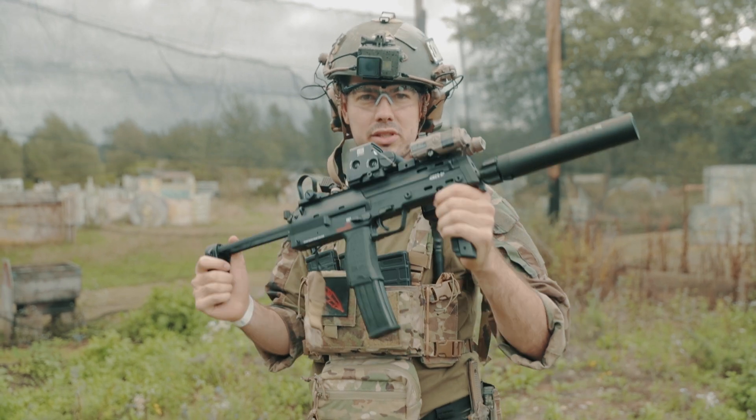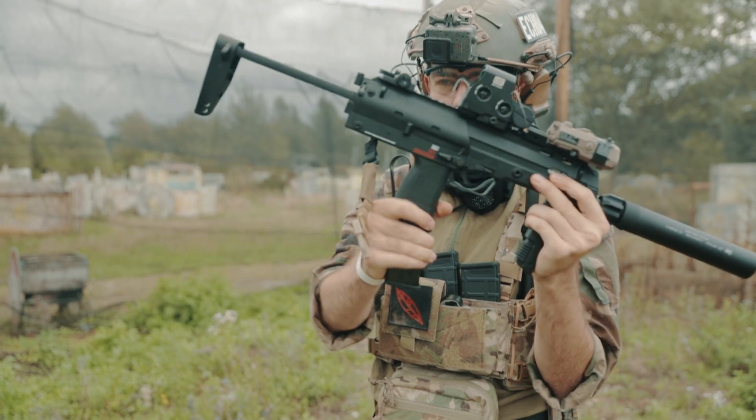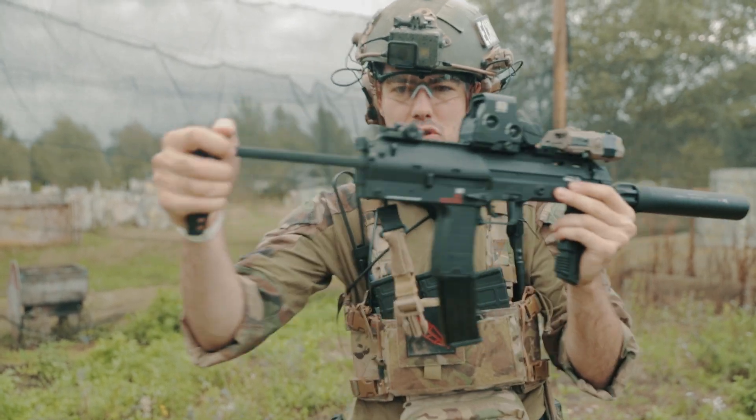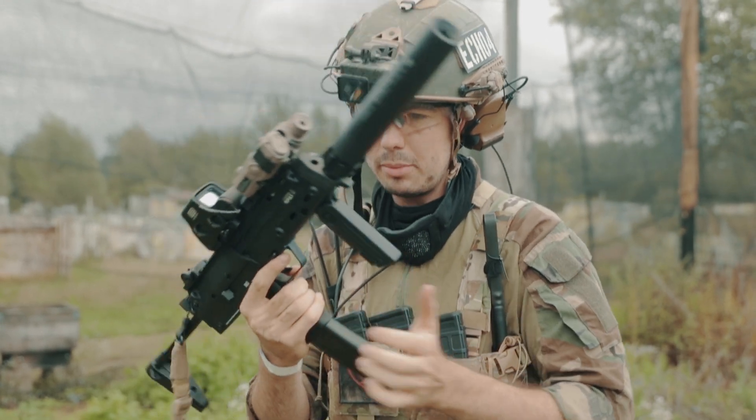This is a super solid build. Look at this — nothing squeaks or squirks when you try to bend it. Even the stock is super tight. Everything is very high polymer. You can throw it on the ground, no problem.